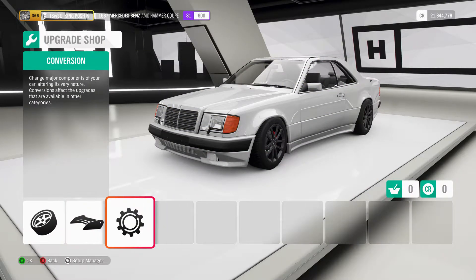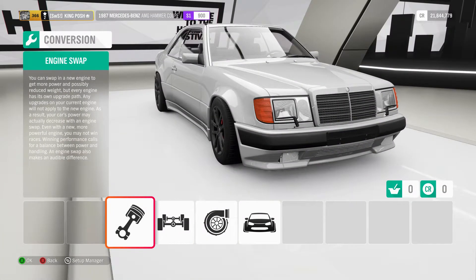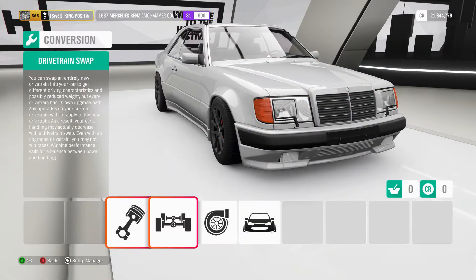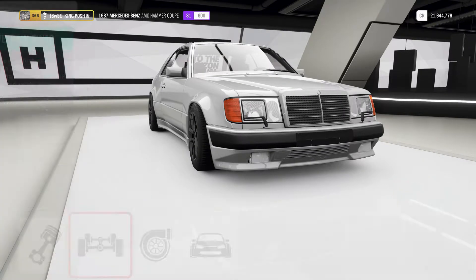Let's get into what I've done to it, and then I'll show you guys the tune setup so if you need to tweak anything you're more than welcome to. I've got the V12 Mercedes CLK GTR engine in there, fully upgraded to the max with 1,371 horsepower.